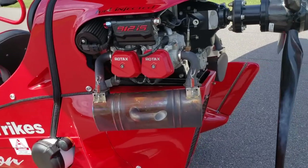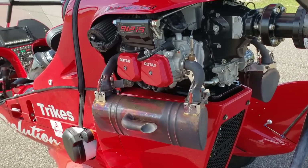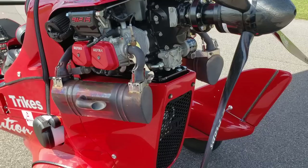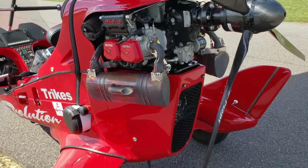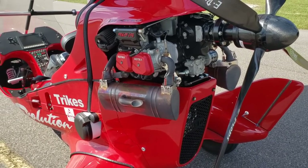Let's go to the engine bay first. The standard for this aircraft is a Rotax 912 engine, and this particular one has a fuel-injected engine. If you are purchasing one today, you have the option of a fuel-injected or carbureted engine, and obviously performance will differ based on which one you go with.